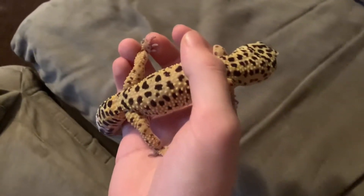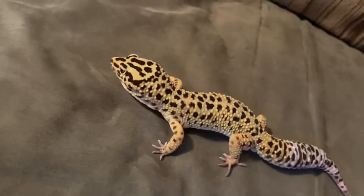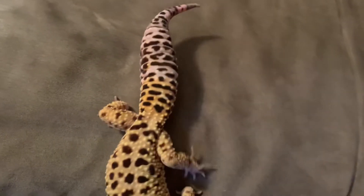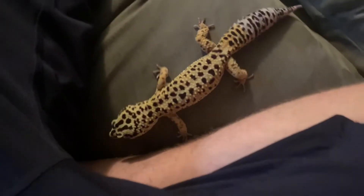This one's name is Zippy. It's a normal morph — it's what my baby leopard gecko, which you might have seen before, is going to grow up to look like. I'm pretty sure they're both males. Still healthy weight, nothing too skinny, nothing too fat. This one's pretty good.